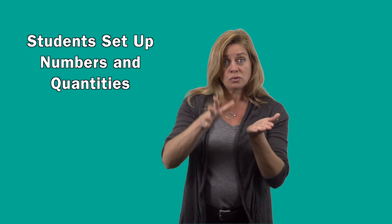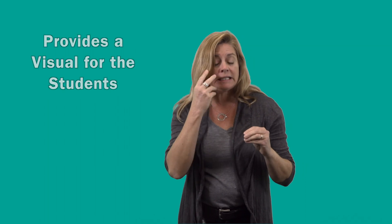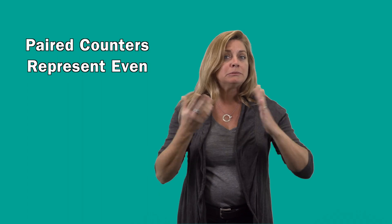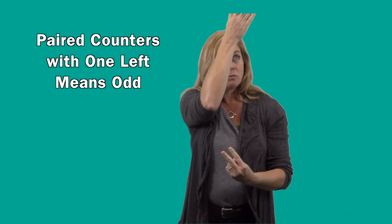You will recognize that when the student sets up each number, they will identify if the number is even or odd. If the numbers pair all the way through, it is even. If they pair with one extra, then the number is odd.